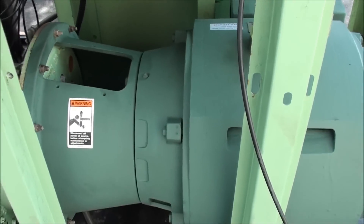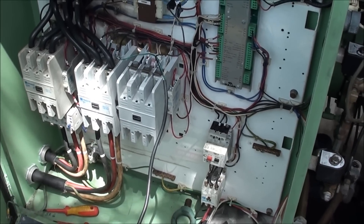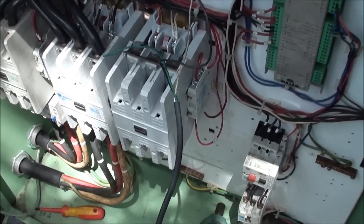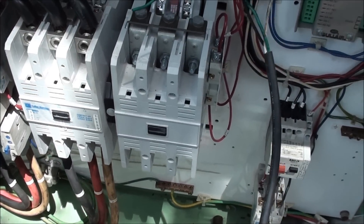I'll get it back in the room, get it running, and get a video of it running — that'll kind of be about it. Thanks for watching. When the motor failed it took out these two contactors right here, and that was a costly endeavor — not for me but for the end user.